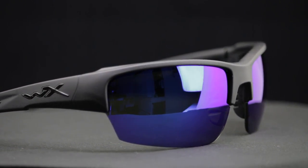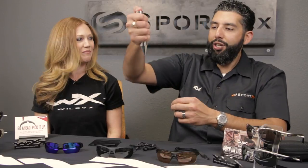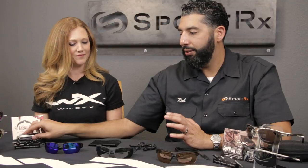The ANSI rating is still really serious. That means 150 feet per second of ball bearing, plus an unbelievably heavy weight at 50 inches dropped on you for blunt impact. I mean, they're Wiley X's — they're serious glasses. They're ANSI rated.